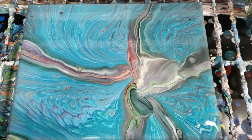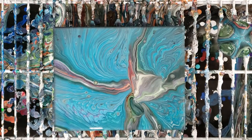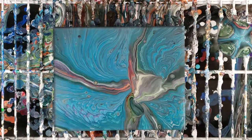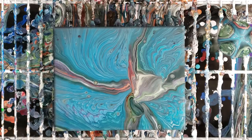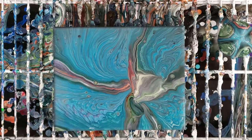Well there you go — like I said, not sure if I like it or not. Feel free to let me know what you guys think, be nice, but I'm curious what your opinions are and what you see in this painting. It's very interesting. Don't forget to subscribe and I will see you guys next time.